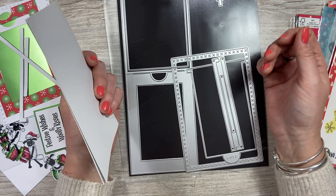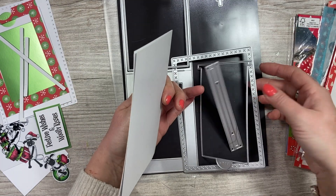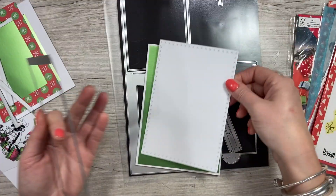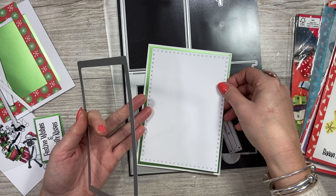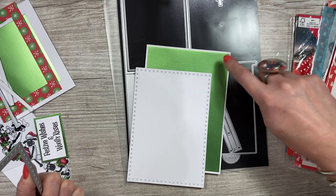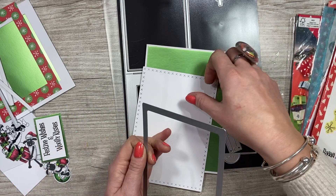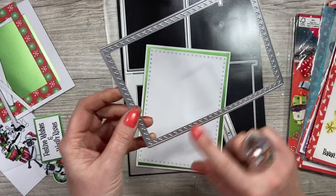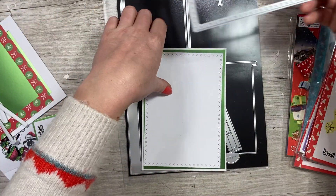I've cut this piece in white and that's going to frame it like so. I've cut that one there, and this one is roughly 4x7 by 6x7 - that one is going to go on top. This looks really nice cut in mirrored card as well - it shows up that design really nicely.